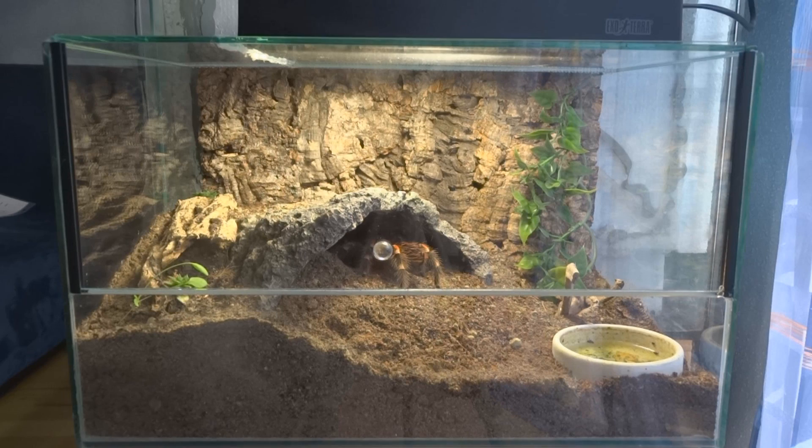In my opinion, if you have an animal you should always give them the nicest and most realistic habitat that you can. So I gave her a lot of substrate, a nice hide, and space so she could actually dig her own burrow and make herself feel at home and safe.